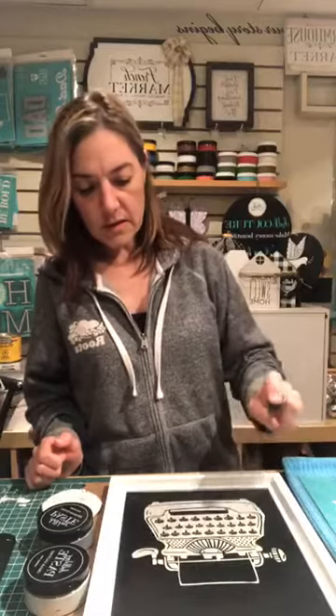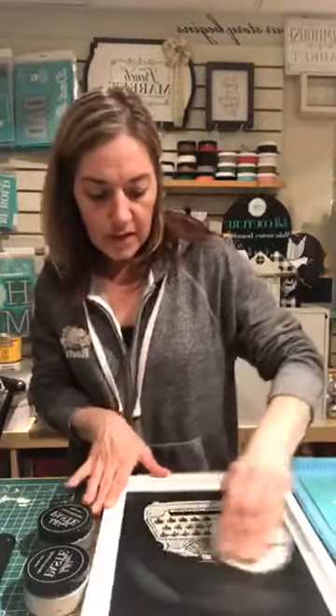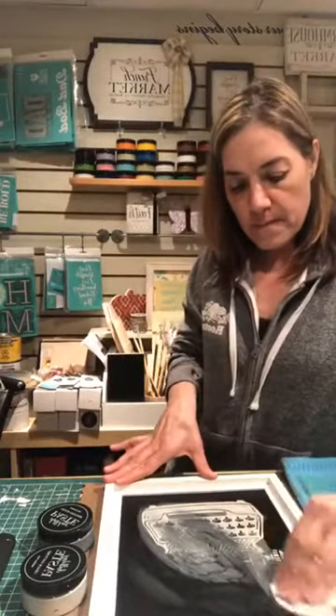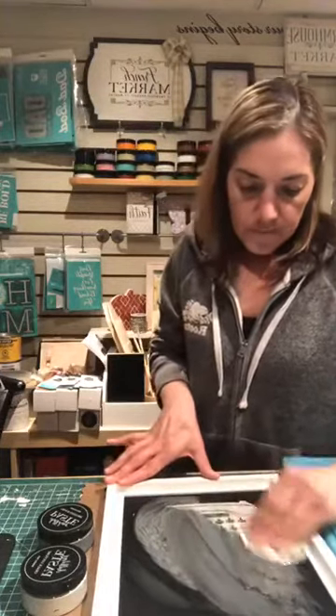I'm going to show you how easy it is for a design to come off of our board. I'm just gonna spritz it with water — what this does is just soften up the paste — and I use my board eraser to take it off. If you guys have any questions while I'm doing this, feel free to post them and I will answer.